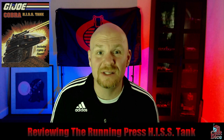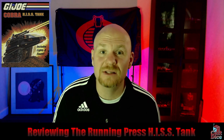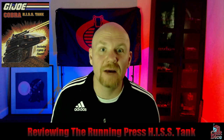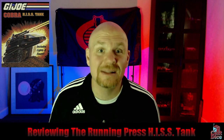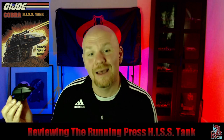The thing I'm most interested in that they do is of course the HISS Tank. Of all the G.I. Joe vehicles over the years, there are quite a few you could consider iconic or classic or easily identifiable as G.I. Joe. However, I think it's interesting that they chose the HISS Tank. Clearly it is the most iconic Cobra vehicle — I guess it's because it's supposed to be mass produced. I don't know why they chose it, I'm just glad they did. And they put out this little guy, the Running Press HISS Tank, which is almost perfectly 1:56 scale out of the box.